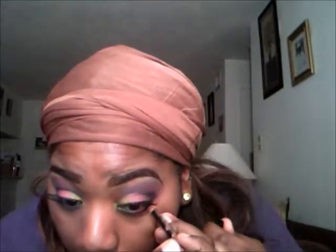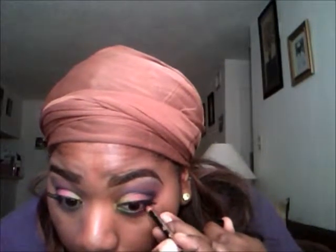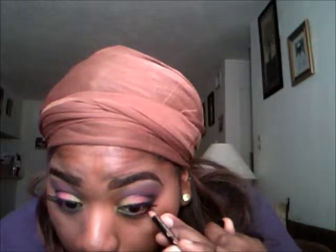I'm only going to line the outer corner of my eye because I have a closed eye — like it looks like my eyes are closed all the time — so only line the outer part. And I'm going to do a very nude lip because I want the attraction to be on my eyes and not my lips.